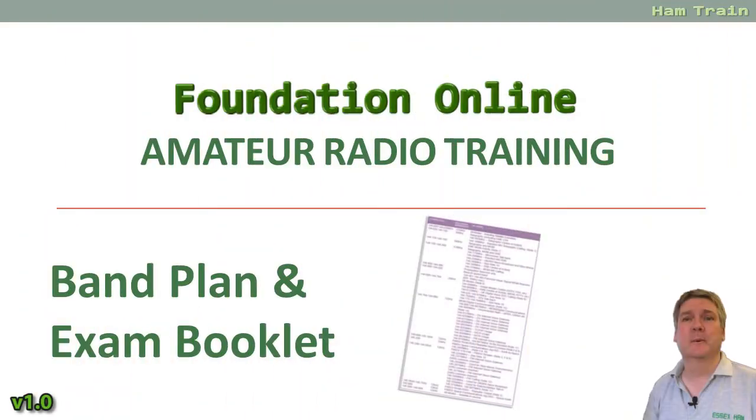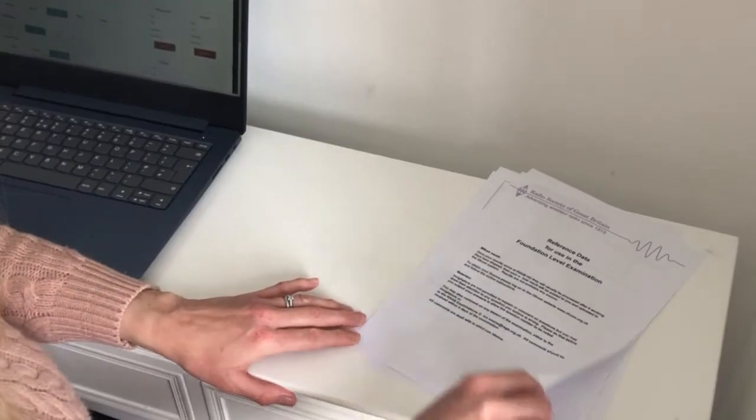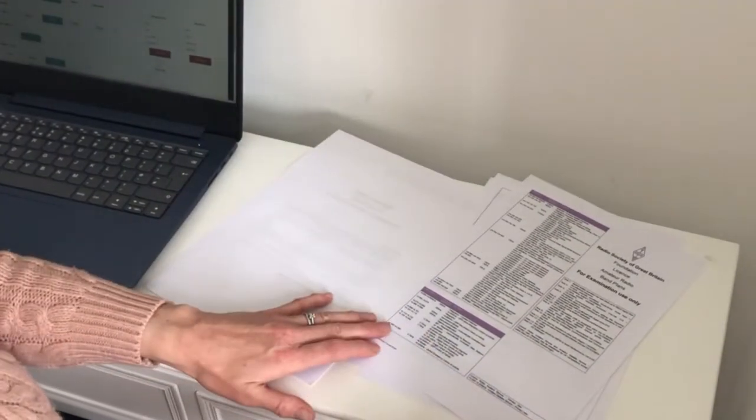Hi, this is Kelly from Essex Ham and welcome to Foundation Online, getting new people started with amateur radio. My name is Pete and this video is part of the Foundation Online video series for those looking to get amateur radio licenses in the UK. In this video we're looking at the RSGB band plan and the four-page exam booklet that you can use during your Foundation Exam.